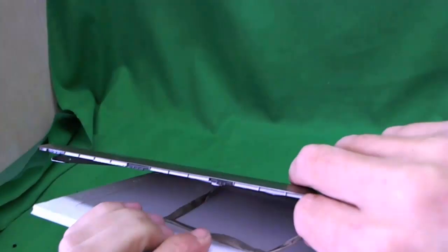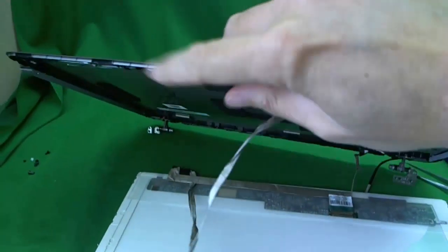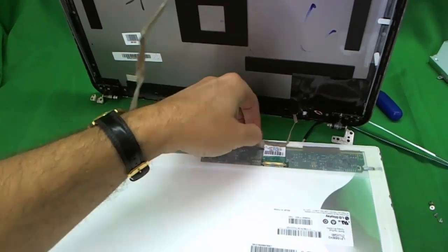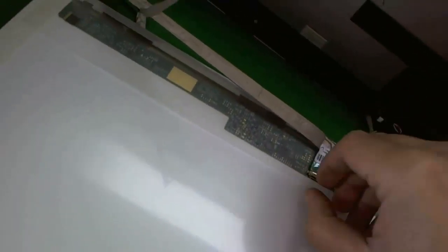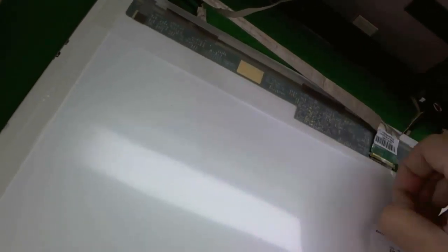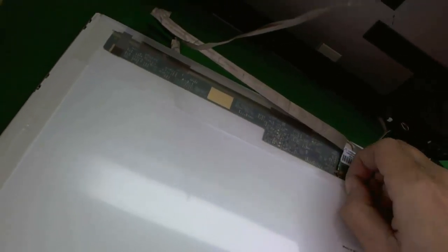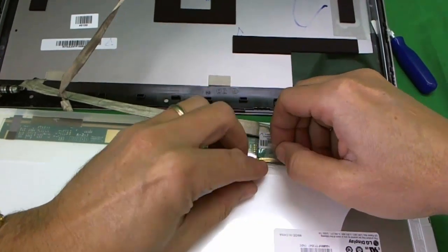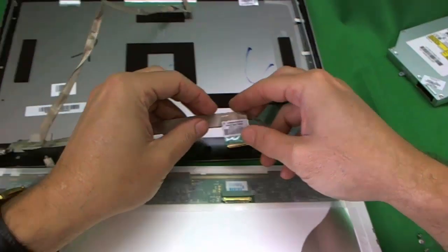We gently tilt the screen forward, making sure nothing is stopping it. When we tilt it forward we see that the webcam cable has adhesive where it sticks to the back of the screen — be careful with that. There's some tape in front of the connector, so we lift up that tape. Once you lift up the cable, pull the connector back gently — it's a delicate connector — and it's removed.